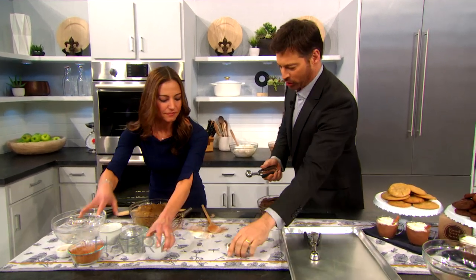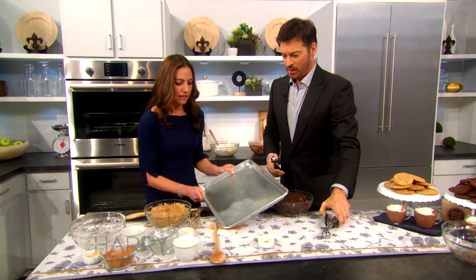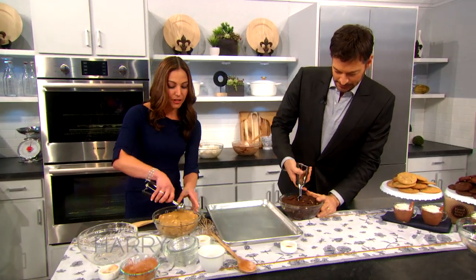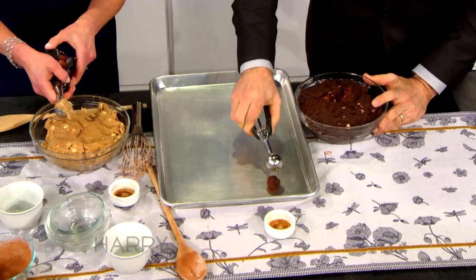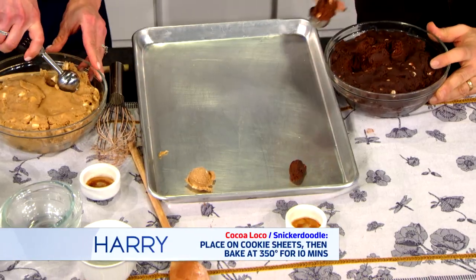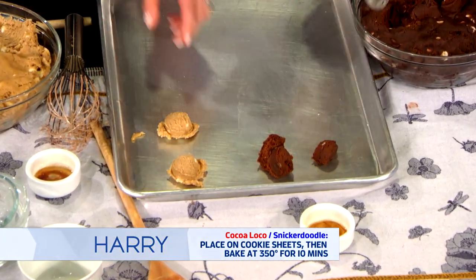We're gonna need the tray. Is this what you use — like a little ice cream scoop? Yeah. It helps for all of the scoops to be the same size, so your cookie dough will bake more evenly in the oven. I just do a little scoop. You wanna leave them about an inch apart.